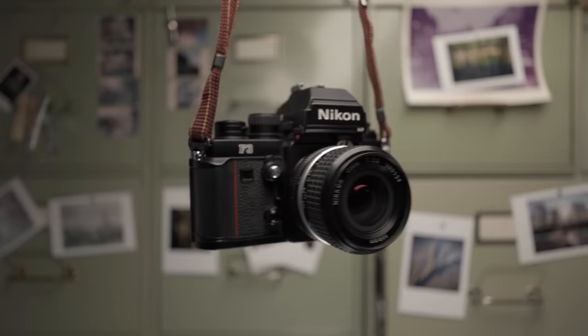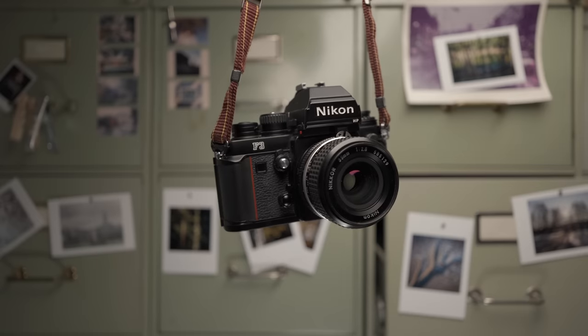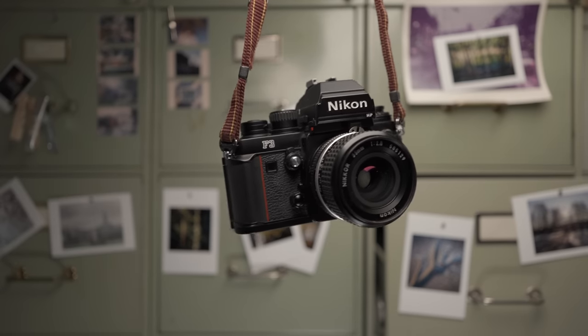A couple of days after returning the first F3, I found this one. The problem was that this was a private seller living about three hours away, and I thought it could be a little risky — if the camera wasn't working I couldn't return it. But the person seemed honest and the camera looked really good in pictures, so I decided to go for it. And here it is — my new used Nikon F3.